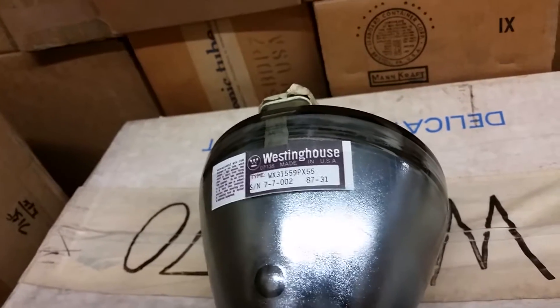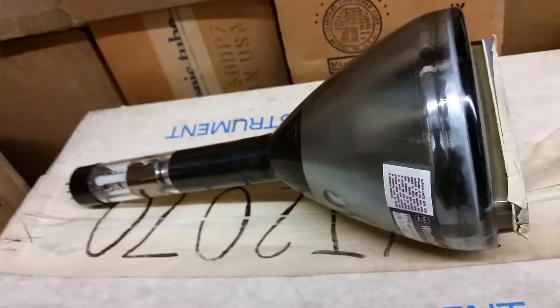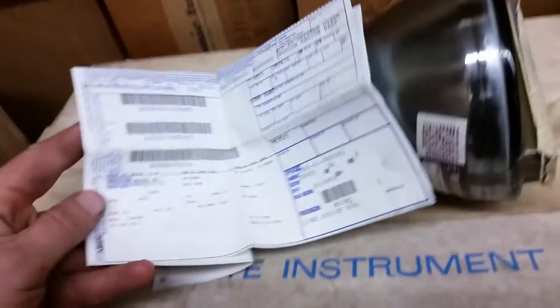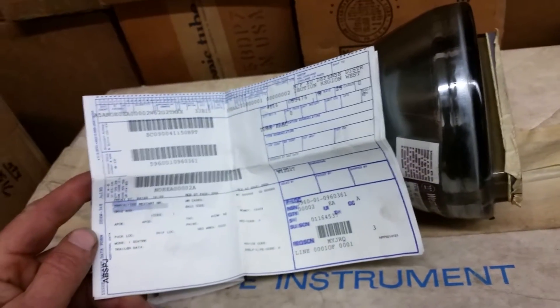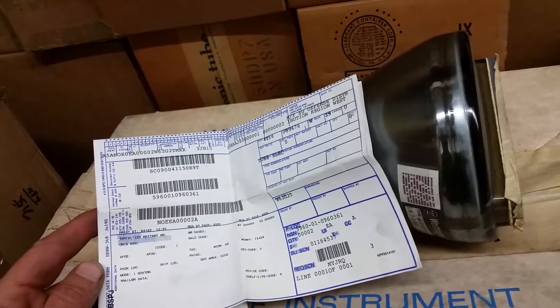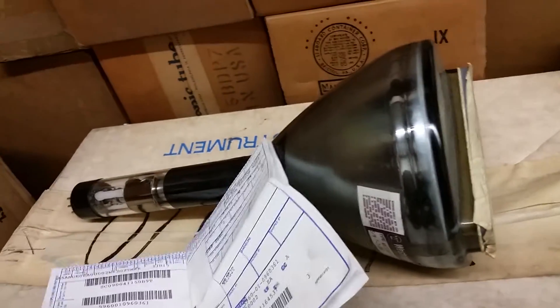The other one is still sealed in the box. I don't know what the serial is — actually, maybe I do, because I do have some paperwork, a packing list. Can't tell from it, but it is obviously some sort of government thing.